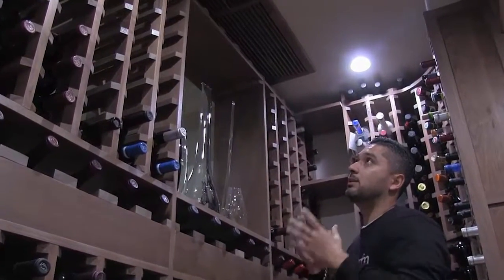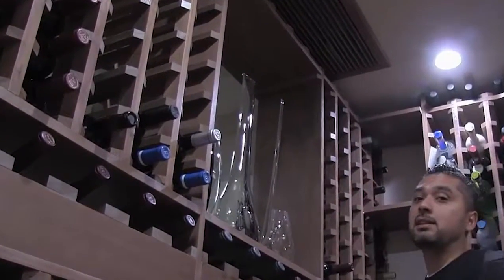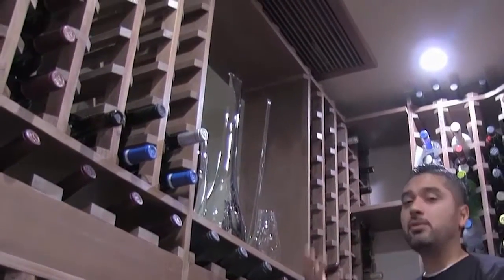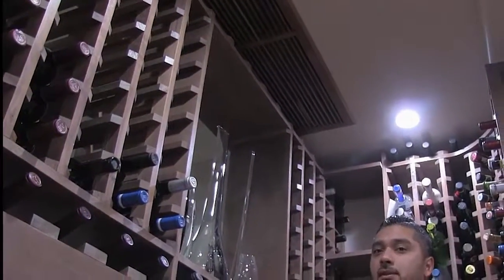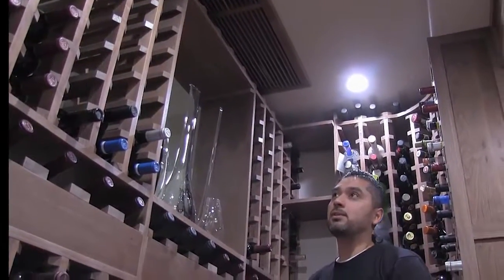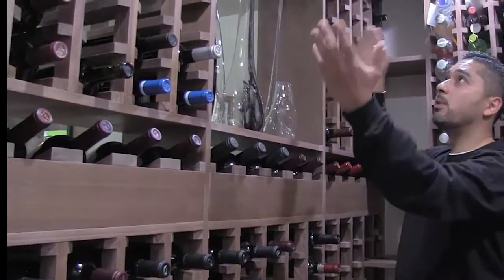The grill is removable so that in the future if we have to get in here and service the unit we can do so. This section of the racking was also designed so that we can physically get in there and access it, or in the future when the life of the unit has come to an end and needs to be replaced, we can do that as well.